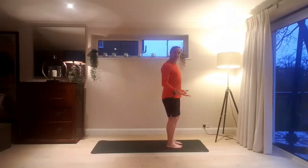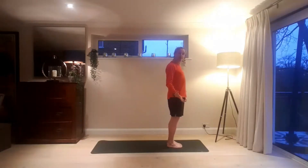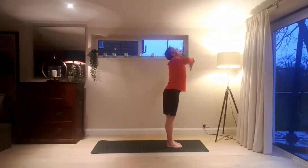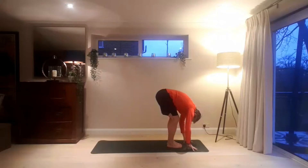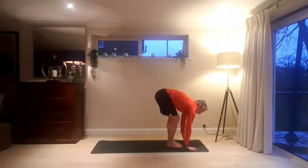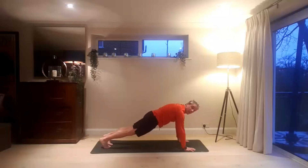Standing at the front of the mat, bring the toes together, heels slightly further apart — mountain pose. Inhaling, reaching the hands high. And exhale, forward fold. Bring the hands to the mat, head to the knees. Straighten the legs, look forward. And exhaling, hands to mat, take a step back and come into a plank pose.